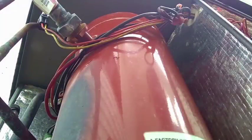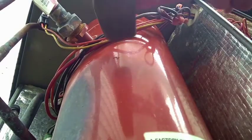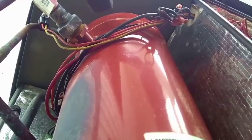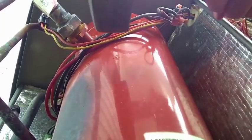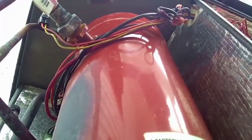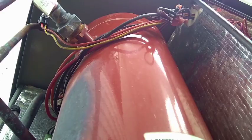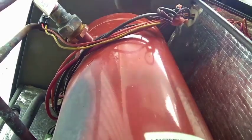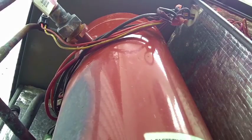I tell you guys, if it were to actually start when I did this, you'd still probably want to replace it, because there's obviously something going on in here. Maybe this is just because I'm sadistic — I'm going to try it anyway. A little tappy-tappy, free it up, free up the bad boy. She got nothing.